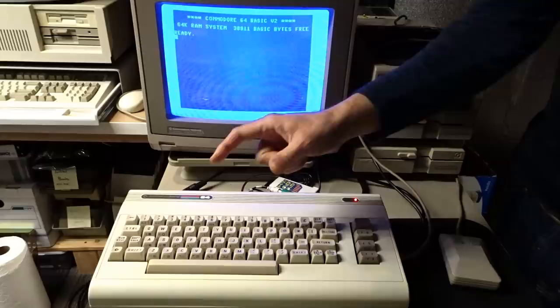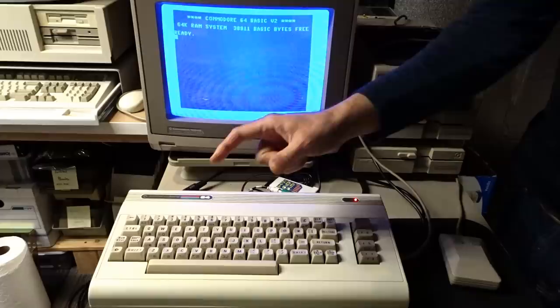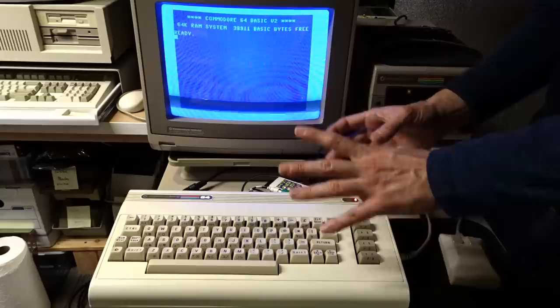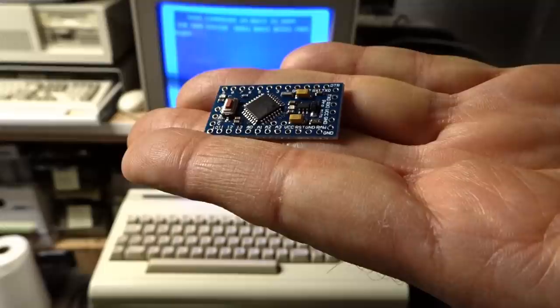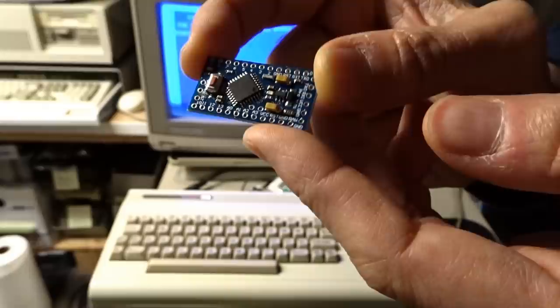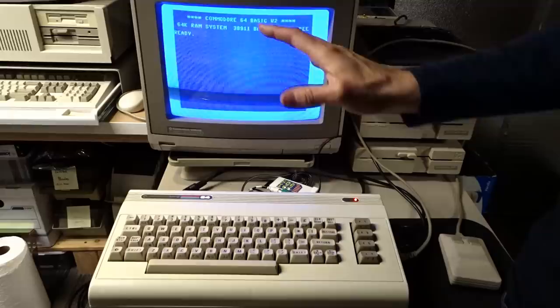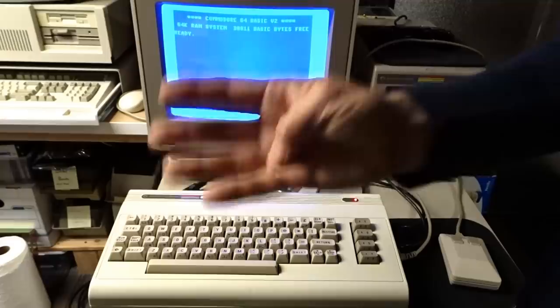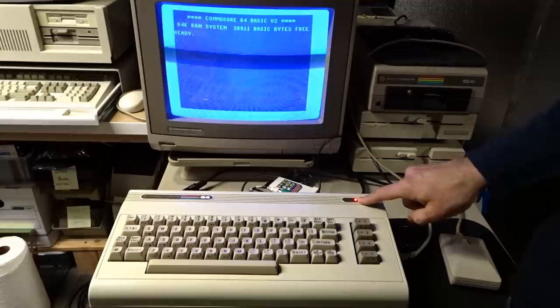There are some Jiffy-DOS ROM adapters that use the Restore key — hold it down when you turn the computer on to select which ROM you're going to use. But what I do have is a bunch of Arduinos, just ones I got off eBay for a little bit under $2. I wrote some code that runs on this Arduino that allows me to perform hardware resets on the Commodore 64, and also to select between one of four different kernel ROM images — all done by using the Restore key, using the Power LED to tell you what it's doing.